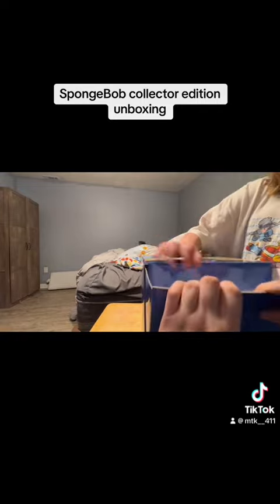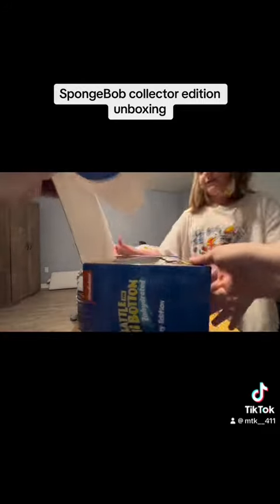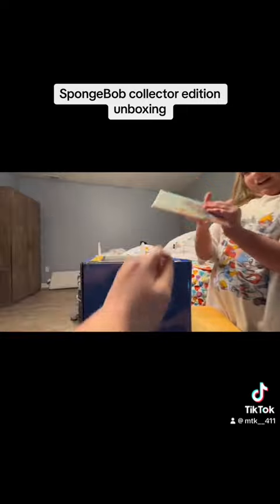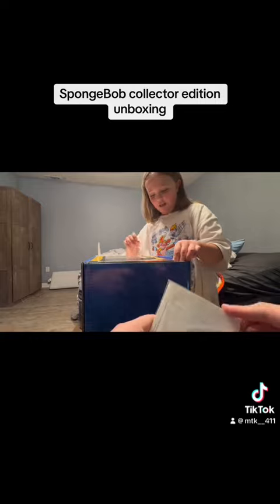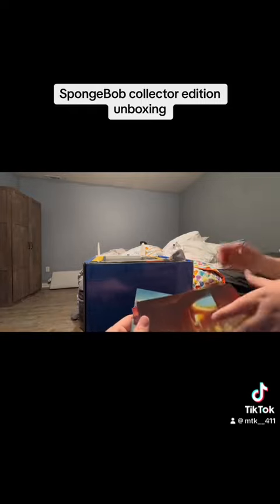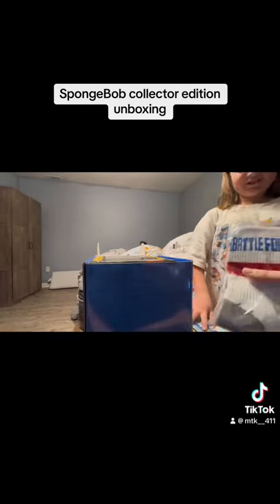So here it is right here, the Rehydration collector's edition. How does this thing open? First things first, I guess you have a map of Bikini Bottom, bottom postcards — kind of cool. Next you have SpongeBob socks.